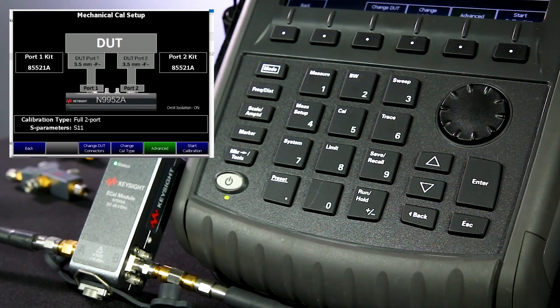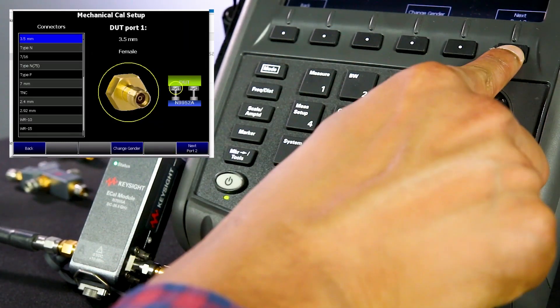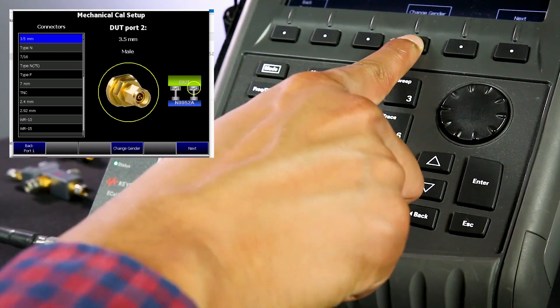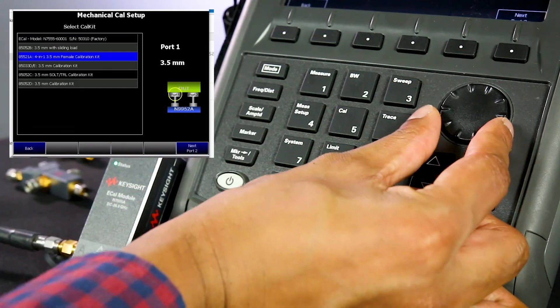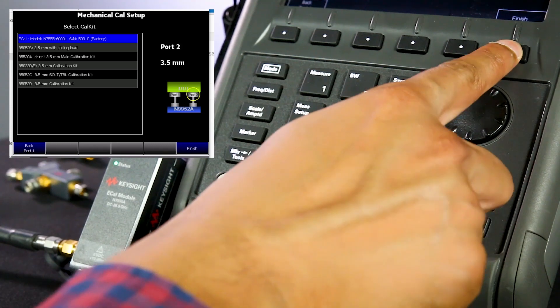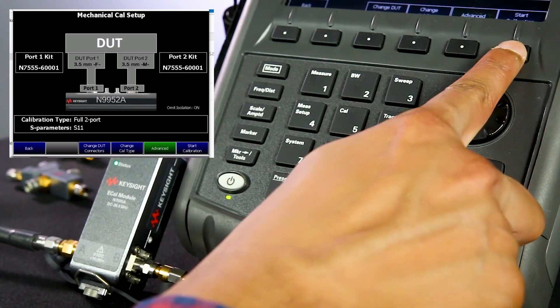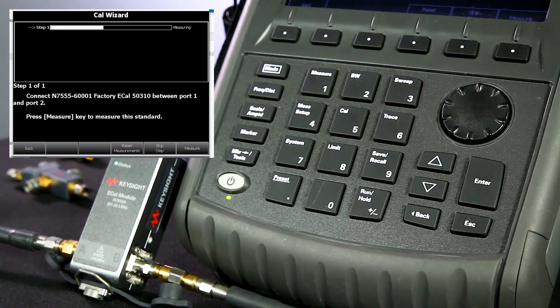We need to make sure that the correct connector types are selected. In this case, the eCal module has a 3.5mm female on port one — then select next. Port two has a 3.5mm male, so I will change the gender. Notice the nice connector image displayed on the FieldFox screen as you change your selection. FieldFox supports a variety of calibration kits, so select the eCal module for port one and port two. Notice the nice cal setup display — my calibration is set up properly. Now I simply press start calibration and press measure, and the instrument runs through all seven calibration steps automatically without requiring any more connecting or disconnecting.